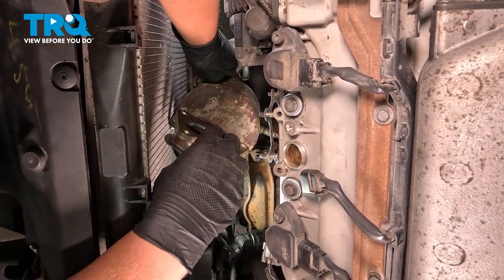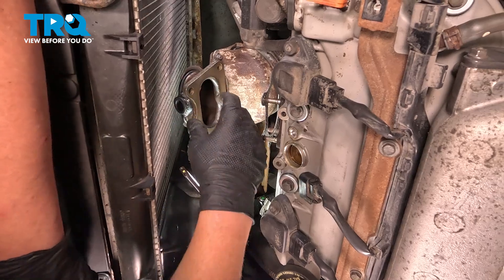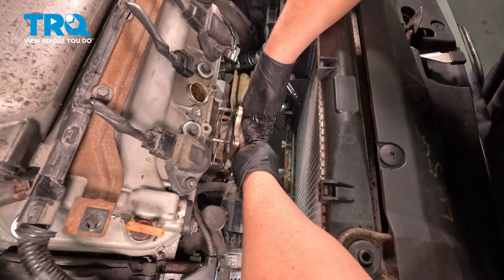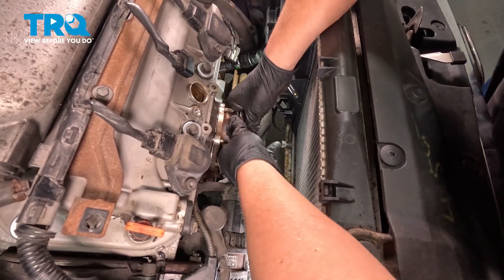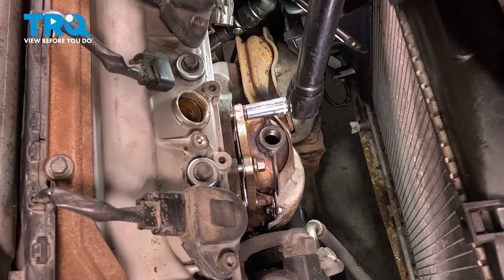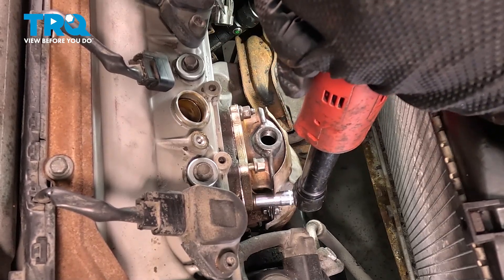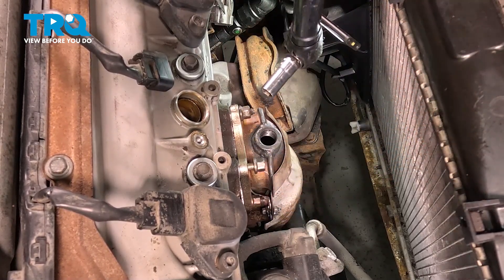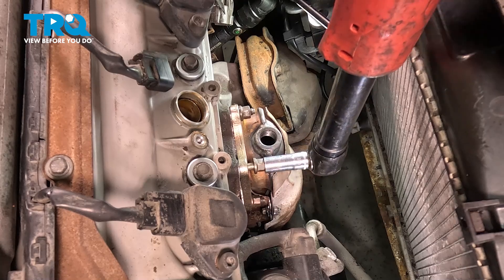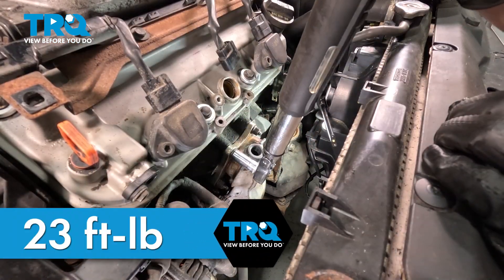Make sure that your O2 sensor is going behind this motor mount. Be very careful with the radiator — we don't want to hit it at all or cause a leak. Get those bottom studs lined up, then push forward on the top. Get the four nuts started and snug them down. Torque the top converter bolts to 23 foot-pounds.